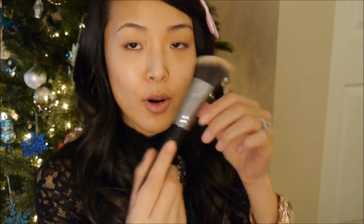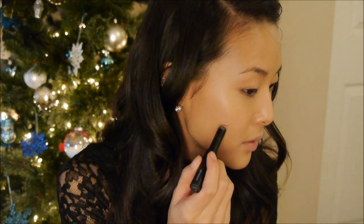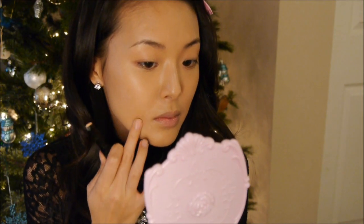I'm taking this Sigma F84 Angled Kabuki Brush to apply that. Now I'm just taking my NARS Stick Concealer and I'm going to go back and cover up any areas that the foundation didn't quite cover. Next I'm going to set my face with the Tarte Smooth Operator Powder.